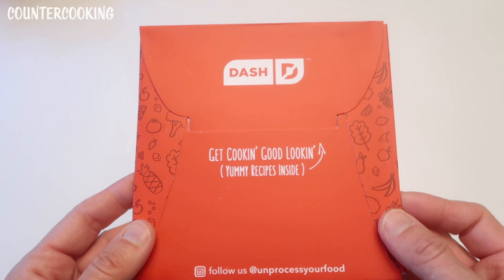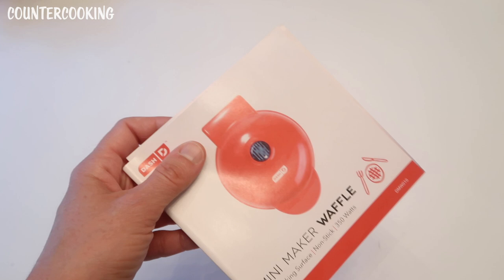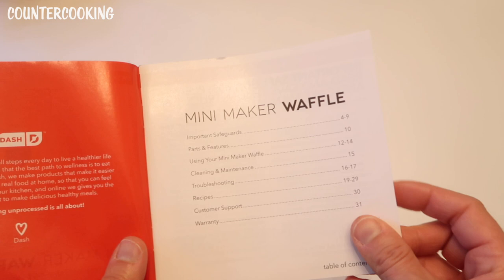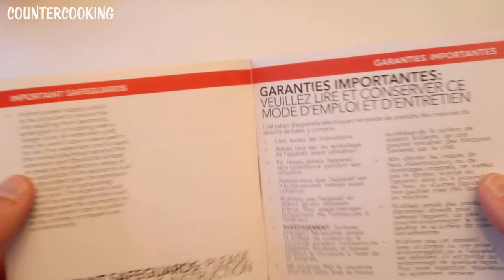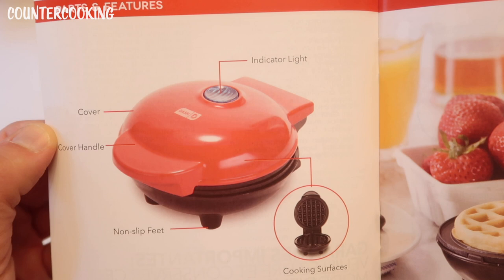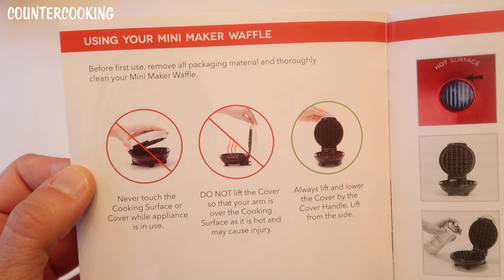Here it is — the Dash mini waffle maker. I really can't wait to use this. This is the little packet that comes with it. It says 'Get cooking, good-looking — yummy recipes inside.' Let's see the recipes. I'm hoping to make a waffle recipe from this booklet today. Register your product online to double your product warranty. Mini maker waffle: 4-inch cooking surface, nonstick, 350 watts.